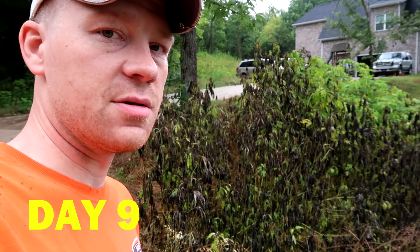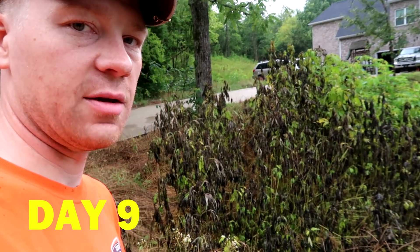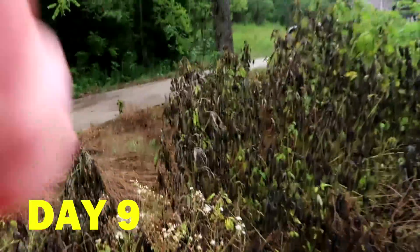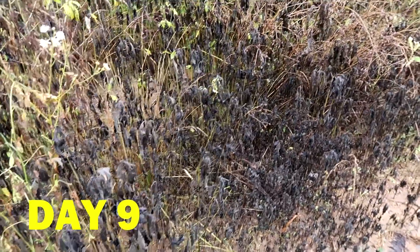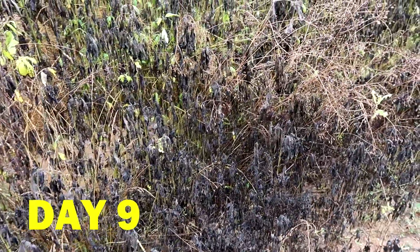Day nine here. You can see there's more wilting, turning black, and even falling over now. By nine days, most of the weeds you spray this on are going to have died.